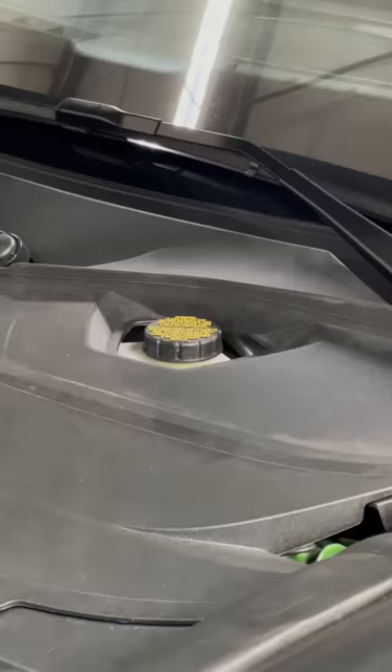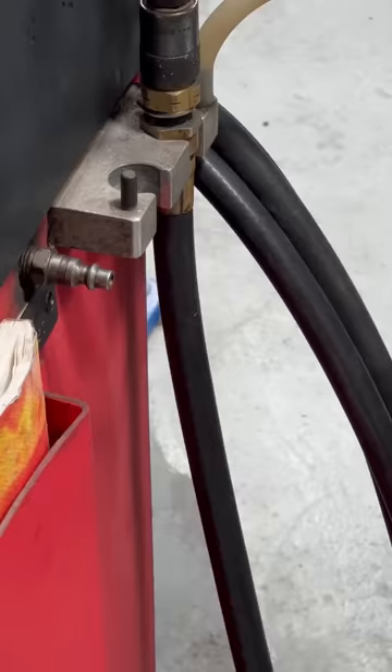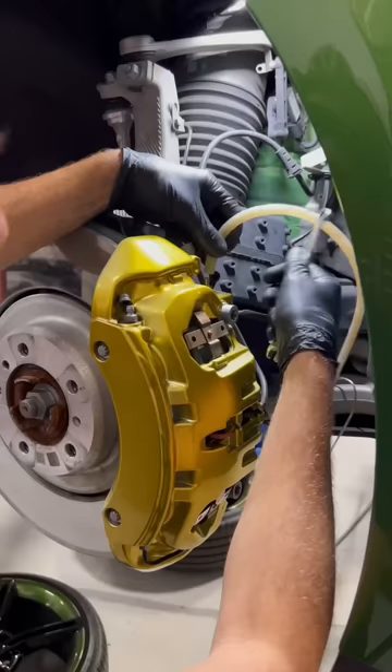These CP3O brakes are so cool, but we're not done yet — we still have to bleed the brakes. So with my pressure bleeder, I thread it, grab it, stick it, fill it, charge it with air, and I'm ready to go. This pressure bleeder pushes fluid through the reservoir and out the bleeders. I start with the inside and move to the outside bleeder.